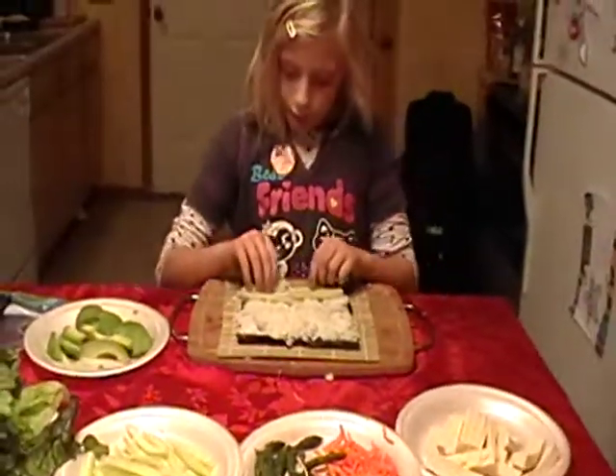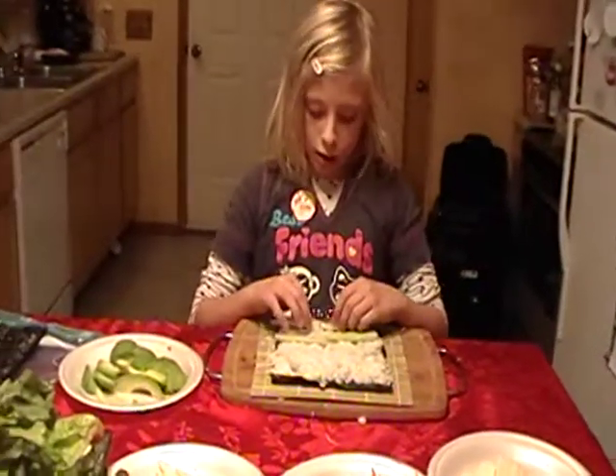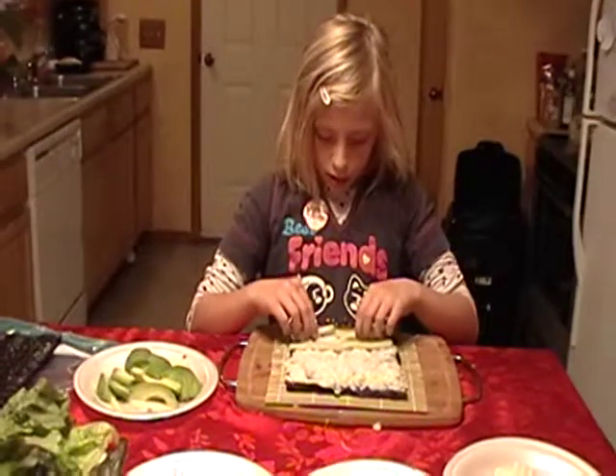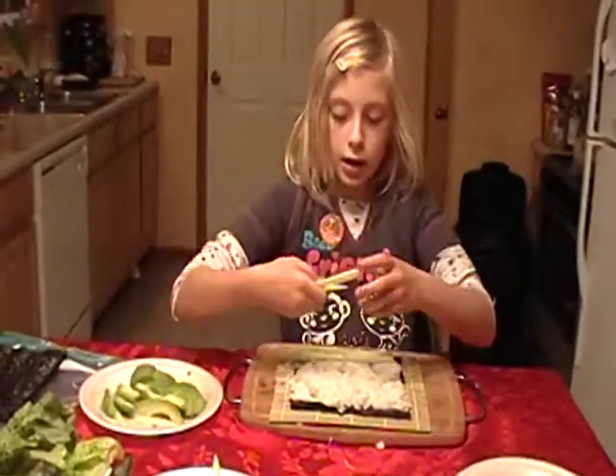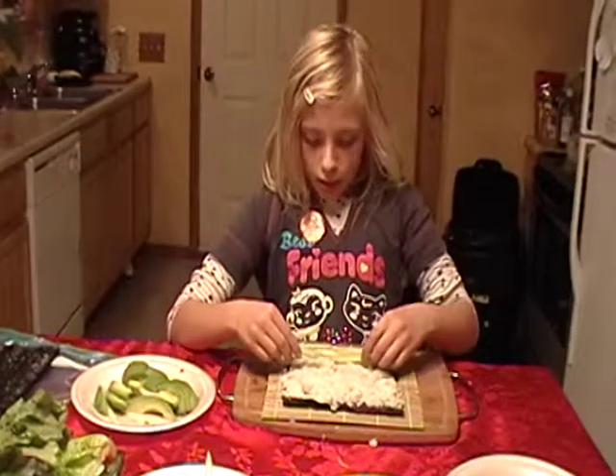And what did you put in there? Just cucumbers? Yeah. Anything else you want? Carrots? Anything else? No, this is the way I like it, but if you're not a picky eater, you can put whatever.